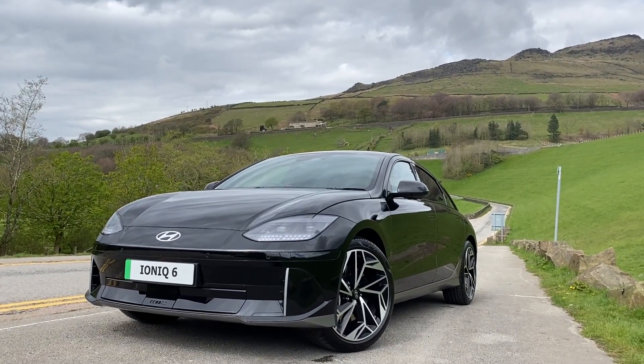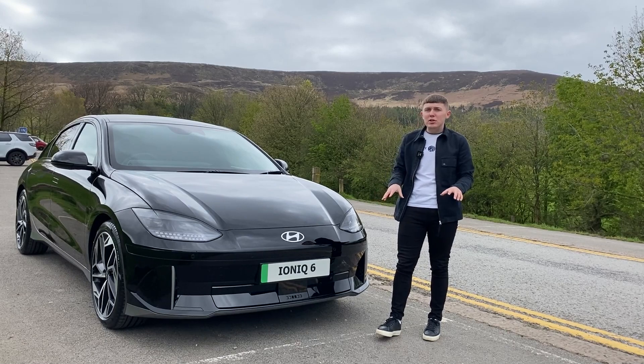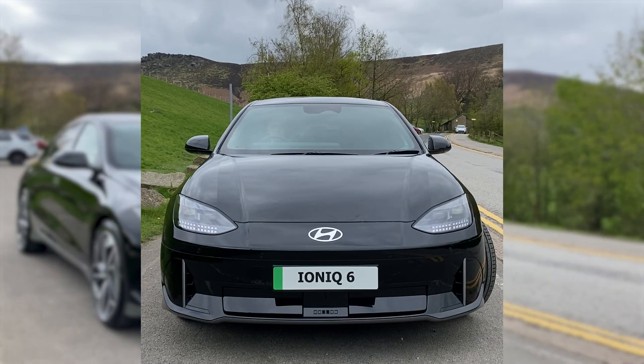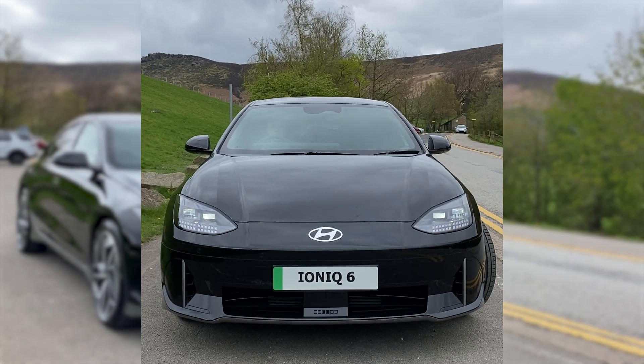This car doesn't necessarily have a front grille, so you're probably thinking, well, where's the battery going to cool down? And that's where these air vents at the bottom come in, which open when you're driving to allow the battery to cool down as it pleases.